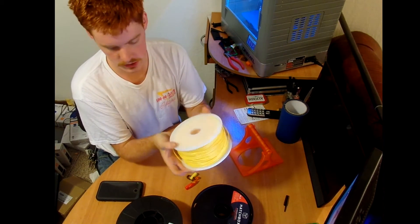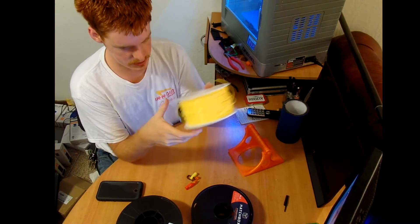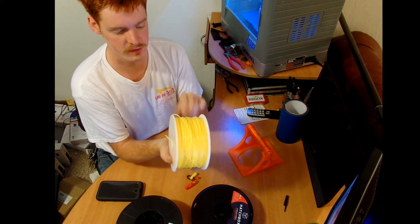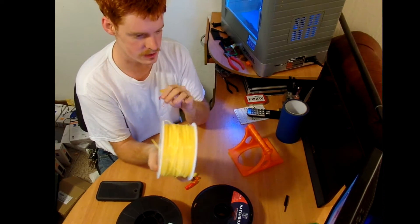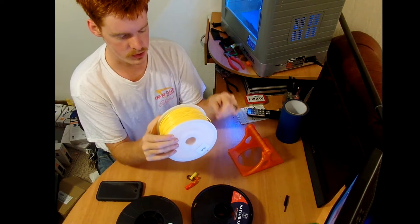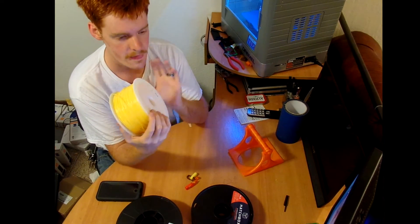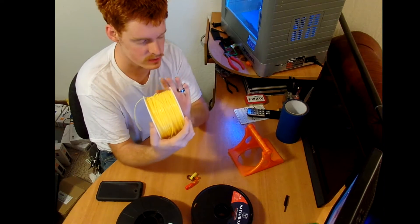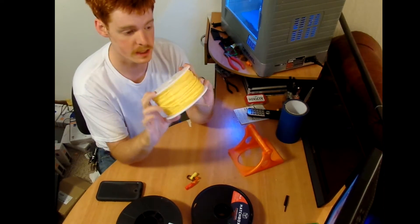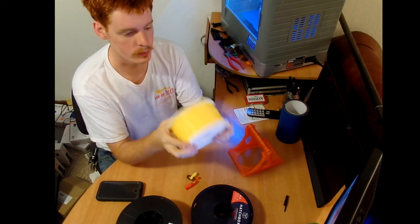It's $16 for a good-sized roll and it prints decently. I haven't had a whole lot of feed issues. This roll was $16, which is by far the cheapest I've found. The downside is the customer service is horrible.